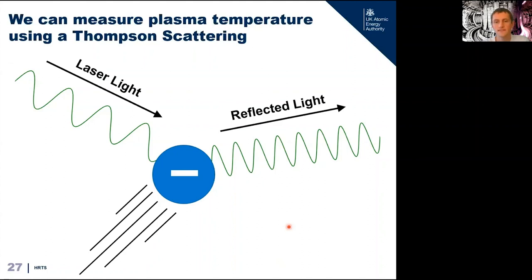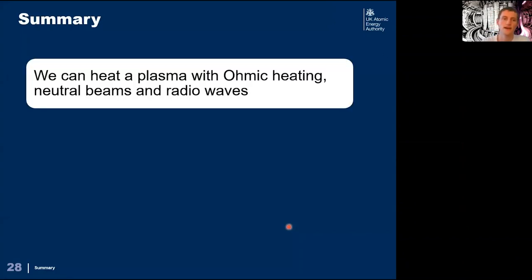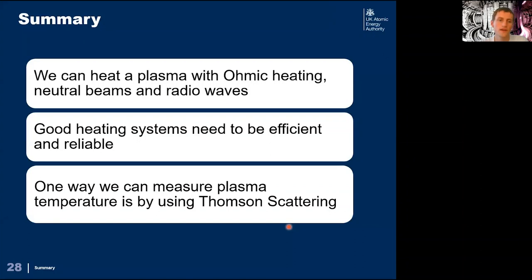This isn't the only way to measure temperature on a tokamak — on JET there's another laser system called LiDAR — but this is a brief introduction to how you might measure something like this. To summarize: we can heat a tokamak using ohmic heating, neutral beams, and radio frequency heating. We want heating systems to be efficient and reliable. And we can measure the plasma temperature using Thomson scattered laser light.